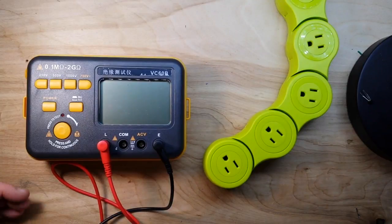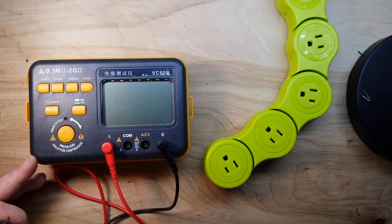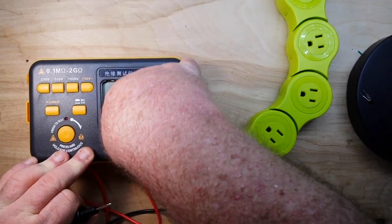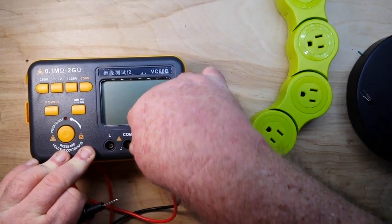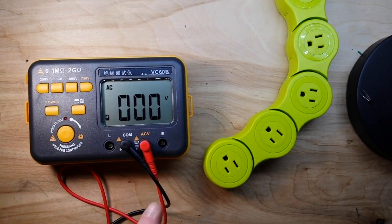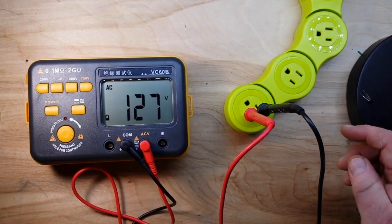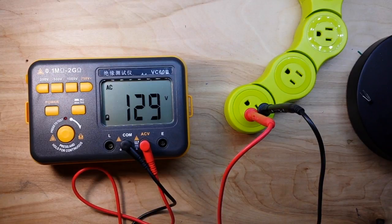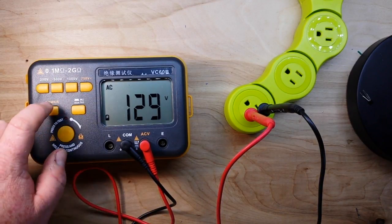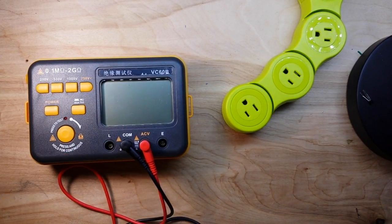Remember that button with the 750 volt wavy line? That is the AC test button. We switch the leads over to AC voltage and common, turn the meter on, and if we probe this extension cord you can see it's telling us we're getting about 130 volts in there.